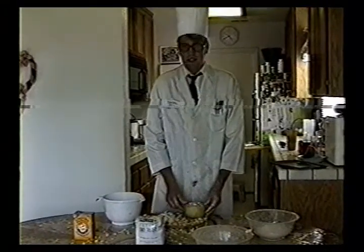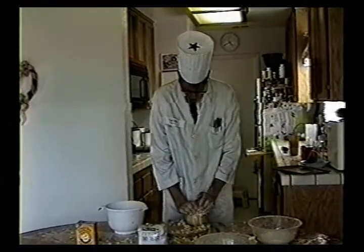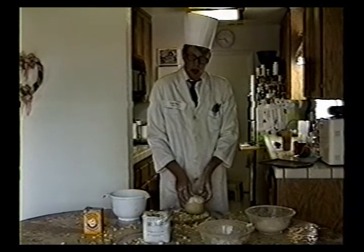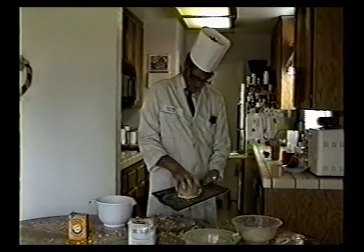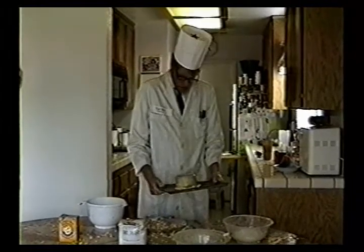Now that the pot pie is full, we want to put the top layer of dough on it. Taking the top layer of dough and securing it firmly onto your chicken pot pie. Now that you've finished sealing your pot pie, you've got to take it and place it firmly on the cookie sheet. Now it's time to put it in the oven.